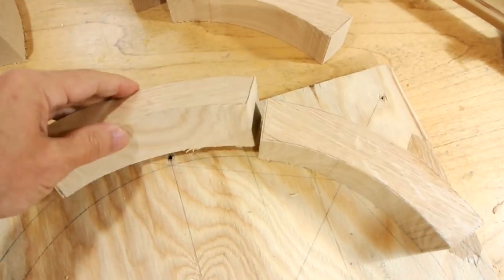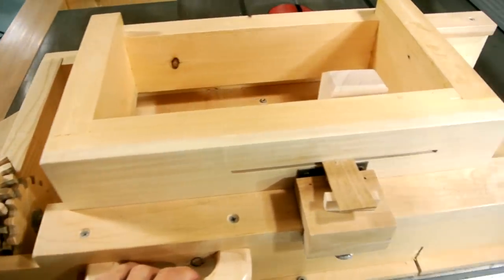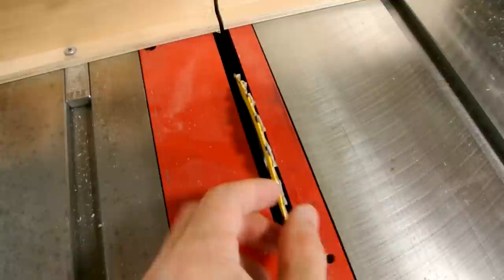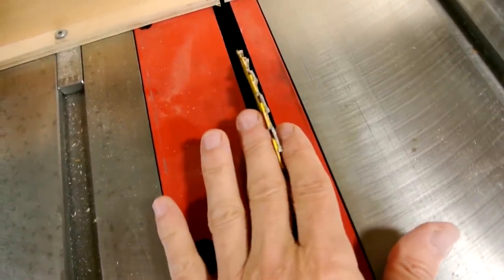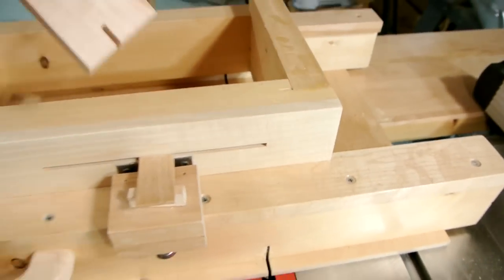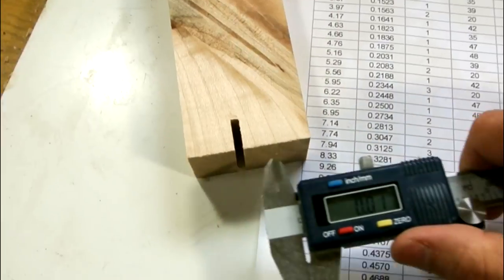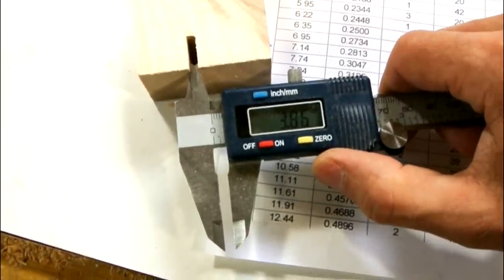I want to join the ends of these pieces together with finger joints, and for that I want to use my screw advance box joint jig. To make the fingers on my finger joint a little bit wider, I actually stacked two thin curved scale saw blades on top of each other, and I made a test cut with that. That test cut measures about 3.8 millimeters wide.